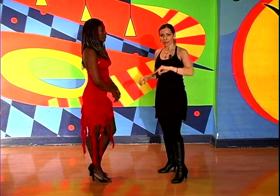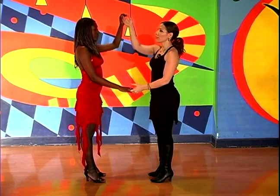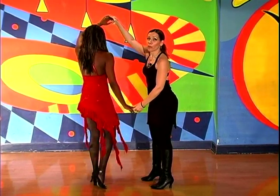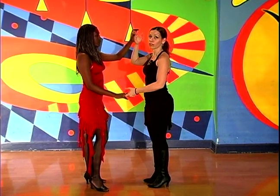It may look a little complicated, but it's really not. So, how it starts: basically, the leader lifts the right hand and drops his left. But you're not going to lift it in a way to turn your partner — you're going to lift it in a way that doesn't put any pressure on her at all. You're going to lift it closer to yourself than to her.